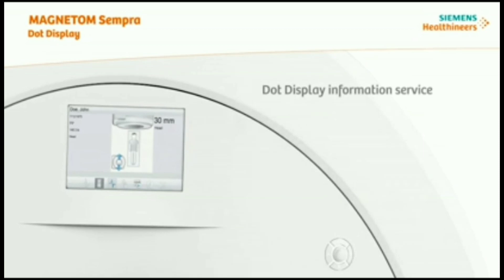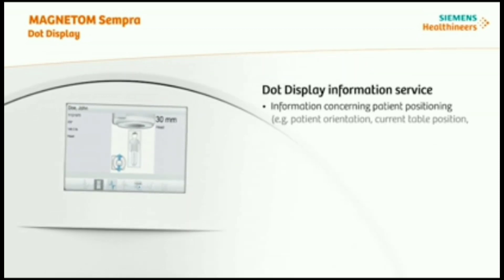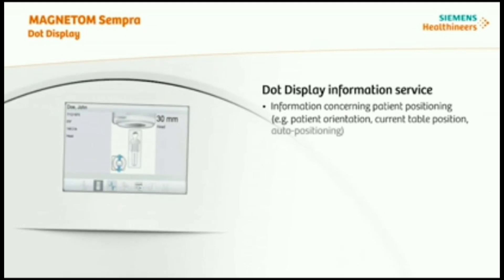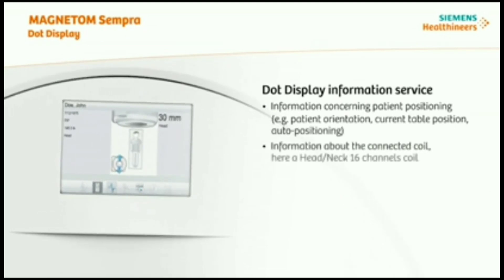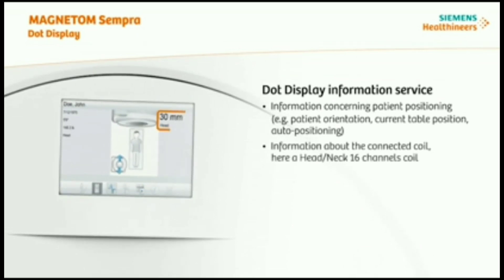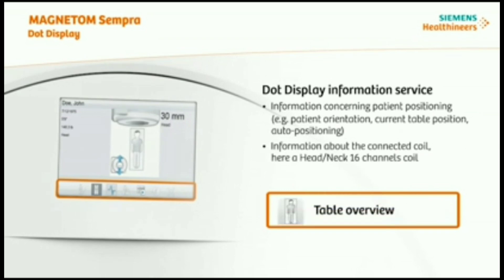The DOT display shows several pieces of information concerning patient positioning, like patient orientation, current table position, and auto positioning. It also shows information about the connected coil — here, a head-neck 16-channel coil. You can navigate between the depicted icons, and the selected icon is always highlighted on the DOT display.